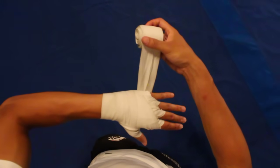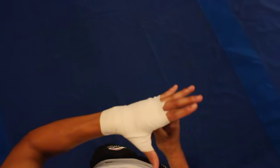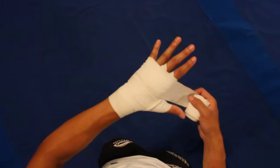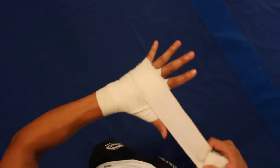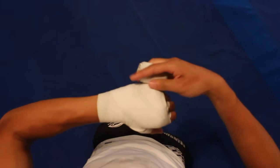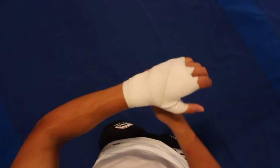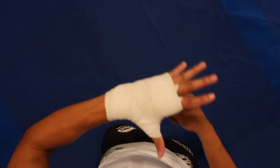Turn my hand over and go three times around the knuckles — one, two, three. Now if you're a person with big hands, you're probably out by now and you're done. If you've got small hands like me, you're just going to try to waste the wraps. So I'm going to make some X's around the back of my hand, might go around my wrist, might go around my knuckles again — just trying to use up the wrap.